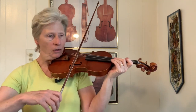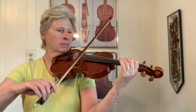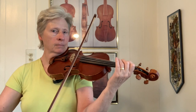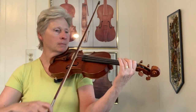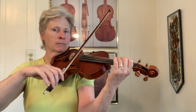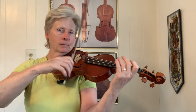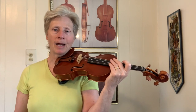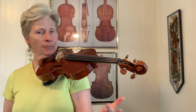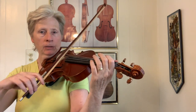The melody of the tune goes like... So let's break that down into chunks and learn it. I'm doing this in the key of D, which means you have two sharps. So your scale is...